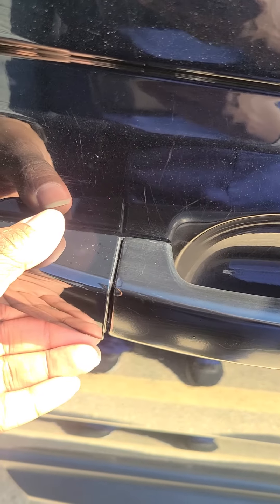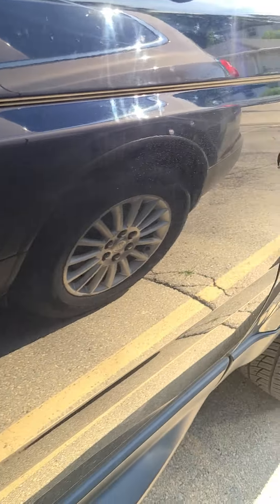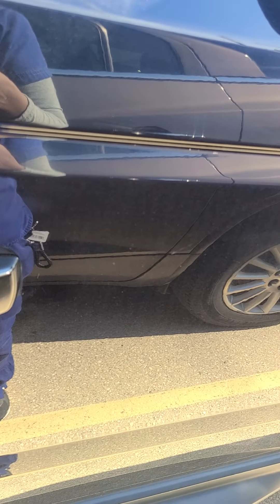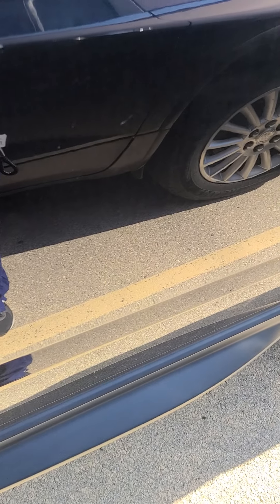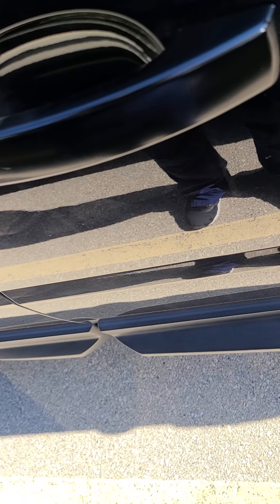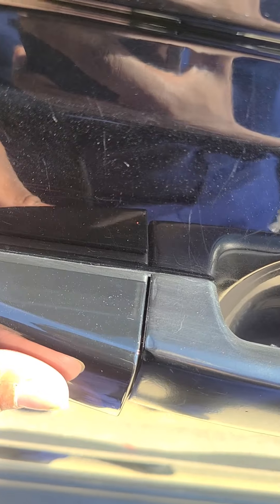I'm going to take this one off first, put it in my pocket, take this piece off, and then remove the adhesive backing and place it on there. Apologize for moving around with the camera, but I'm working with one hand. I'm about to place this on here — you can see I'm guiding it on there just to see where I want my placement to be as far as the fold.